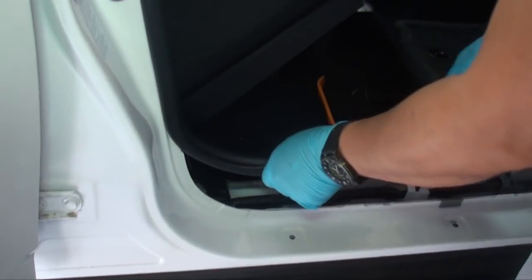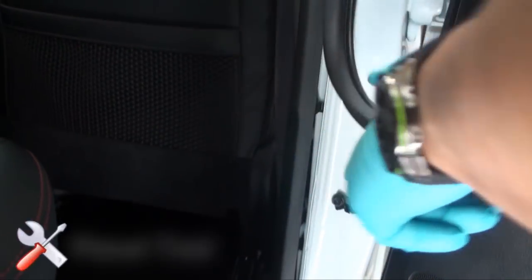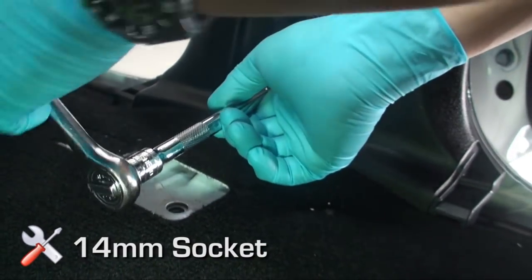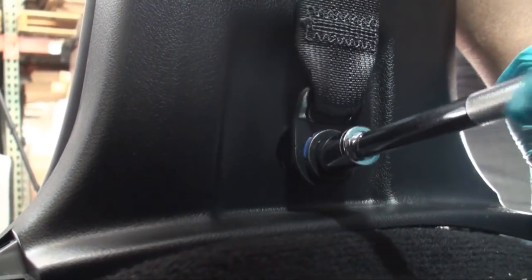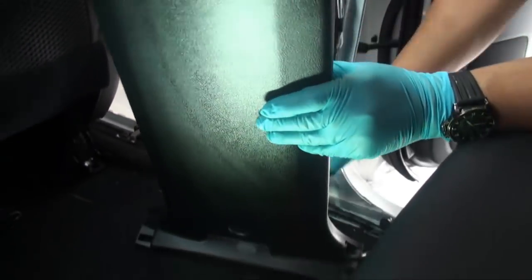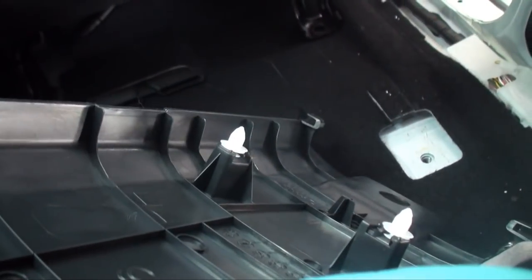Remove the passenger side rear threshold by pulling up in an upward motion. Loosen the seat belt trim weather stripping by hand carefully in an outward direction on both the front and rear passenger side thresholds. Remove the lower seat belt mounting bolt by hand or with a panel tool, then remove the lower seat belt mounting 14 millimeter bolt. Disengage the passenger side seat belt trim panel by pulling directly towards you from the top portion of the panel and working your way down, disengaging the clip from behind. Reinsert any snaps to the panel if applicable.